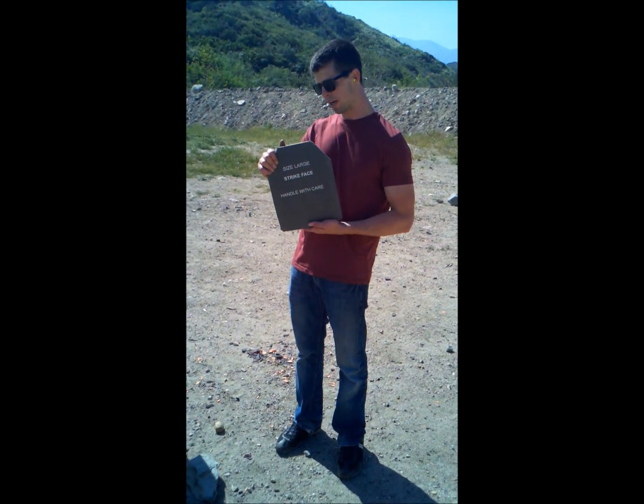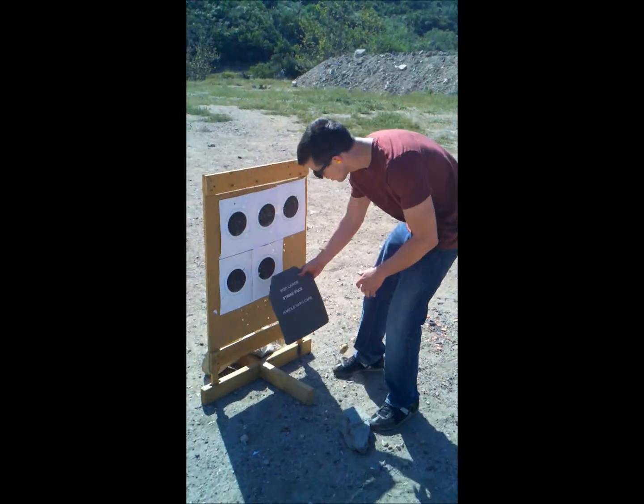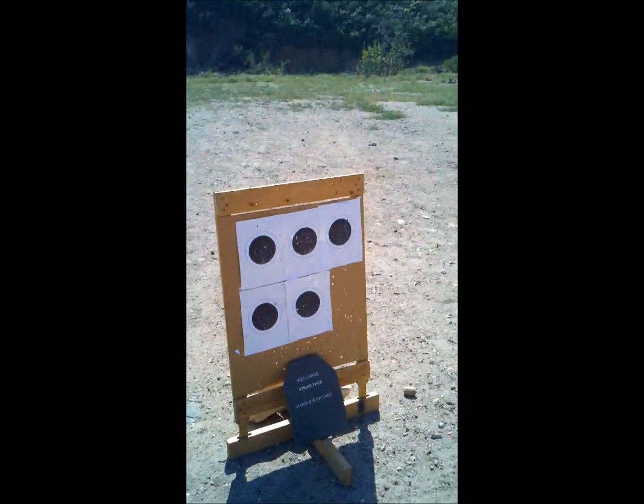This is a damaged Level 4 APM2 armor plate. We're going to do three shots with the AK.